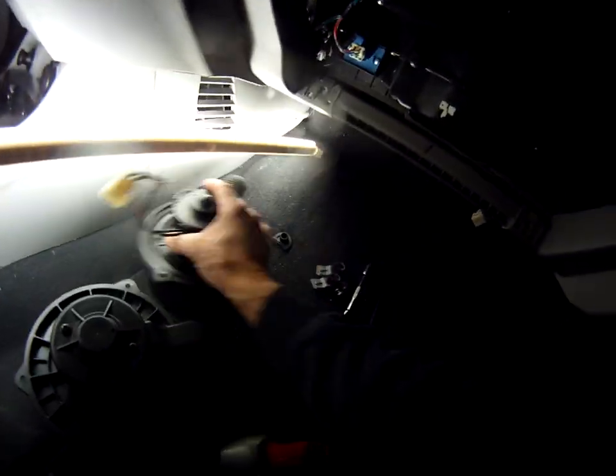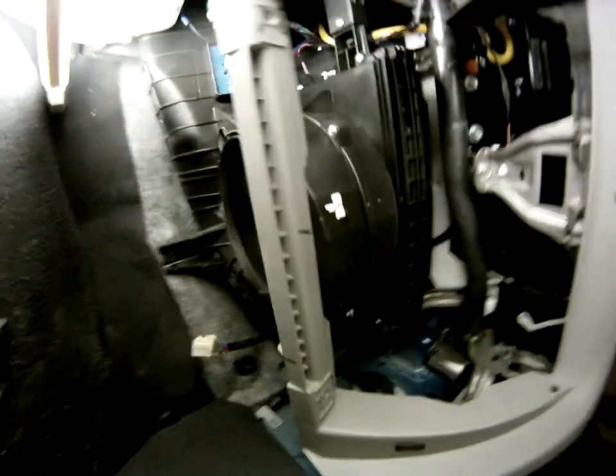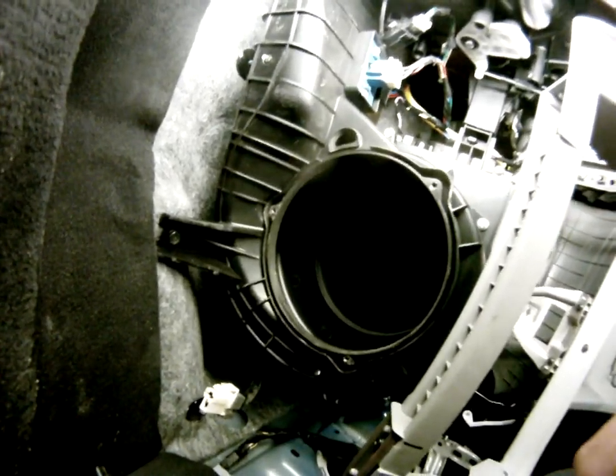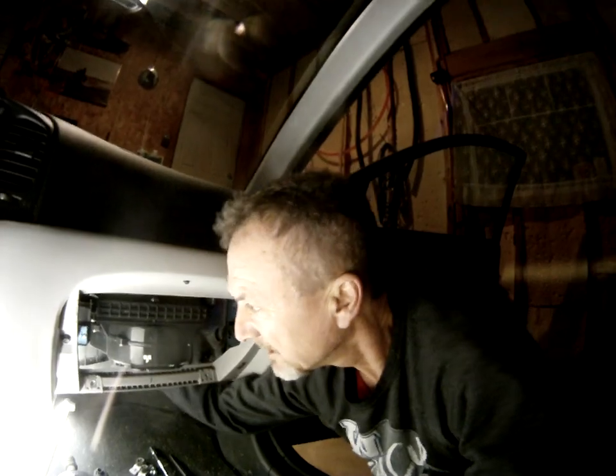Let's take a quick look underneath here, just to make sure that there's no debris, no leaves, anything like that stuck inside here. Put your hand up inside — nothing.